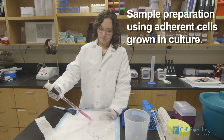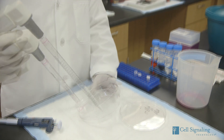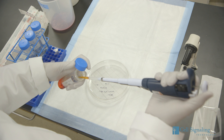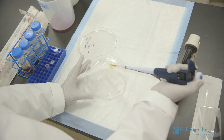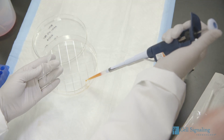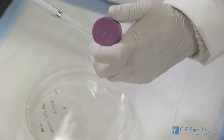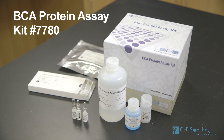To harvest the cells, aspirate the cell culture media and wash the cells with 1x PBS, then aspirate the PBS. Next, lyse the cells by adding 1x SDS sample buffer — add 100 microliters of buffer per well to a 6-well plate, or add 500 microliters to a 10-centimeter plate. Immediately scrape the cells off the plate and transfer the extract to a microcentrifuge tube. Keep the cell extract tube on ice. Alternatively, the samples can be lysed using 1x cell lysis buffer or 1x RIPA buffer. Both buffers contain the necessary phosphatase and protease inhibitors for common protein assay methods.